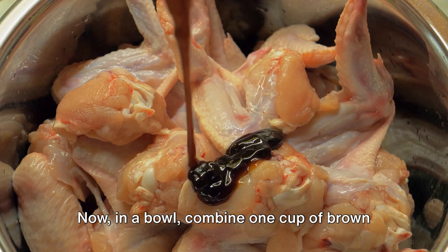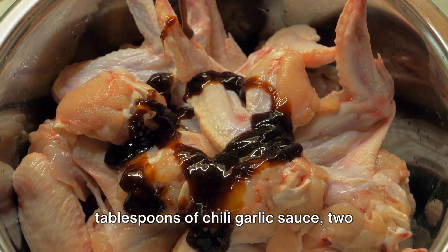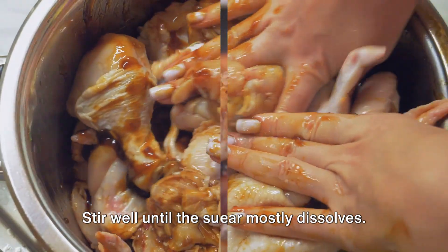Now, in a bowl, combine one cup of brown sugar, a quarter cup of soy sauce, two tablespoons of chili garlic sauce, two tablespoons of minced garlic, and a tablespoon of minced ginger. Stir well until the sugar mostly dissolves.